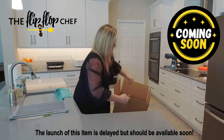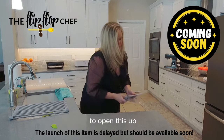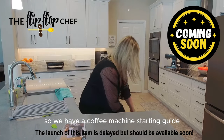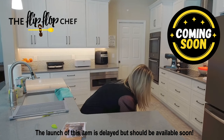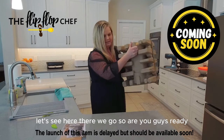I'm going to stick this on the floor. I'm using an ice slice — I wish that we still sold these — to open this up. So we have a coffee machine starting guide. Let's see if I can pop this out. There we go.